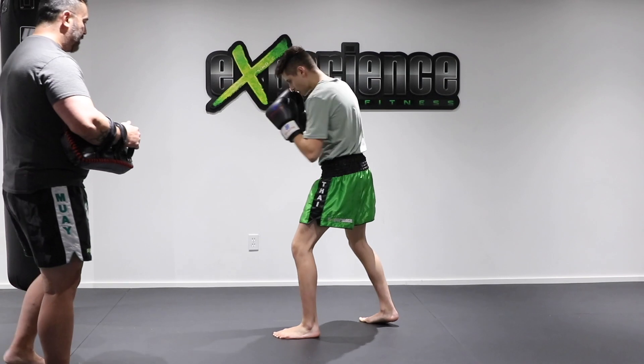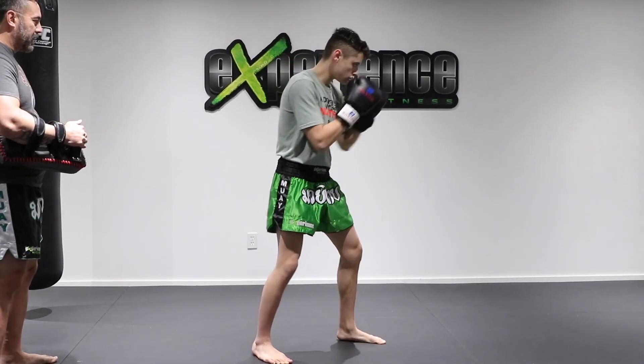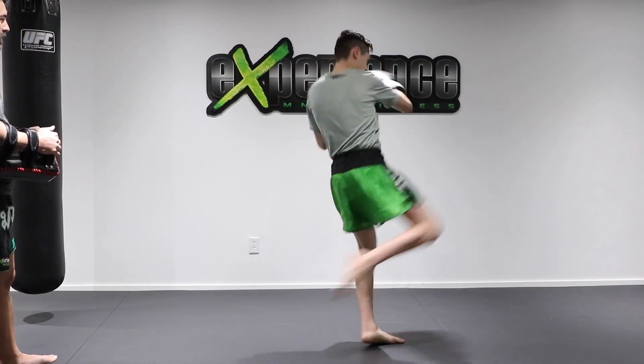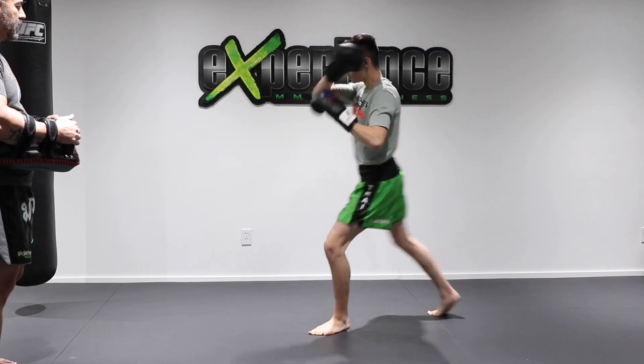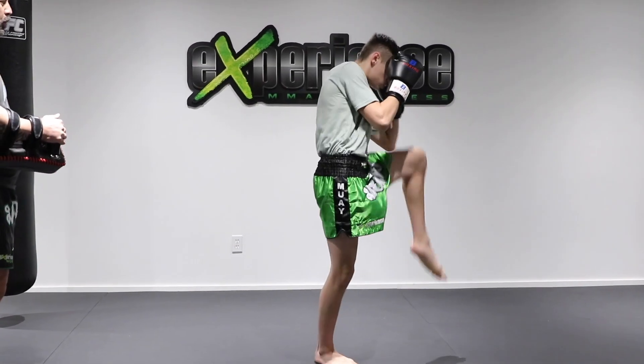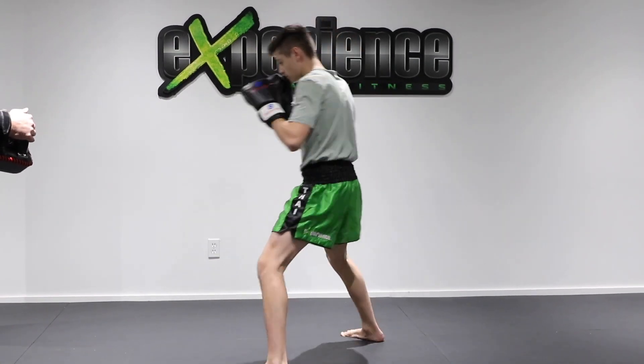Now I want you to check right after the low kick. So one-two, low kick, and then check with your lead leg. Basically that lead leg check is you visualizing that your opponent is throwing a low kick back at you and you block it. Boom boom, low kick and then you would check a kick.